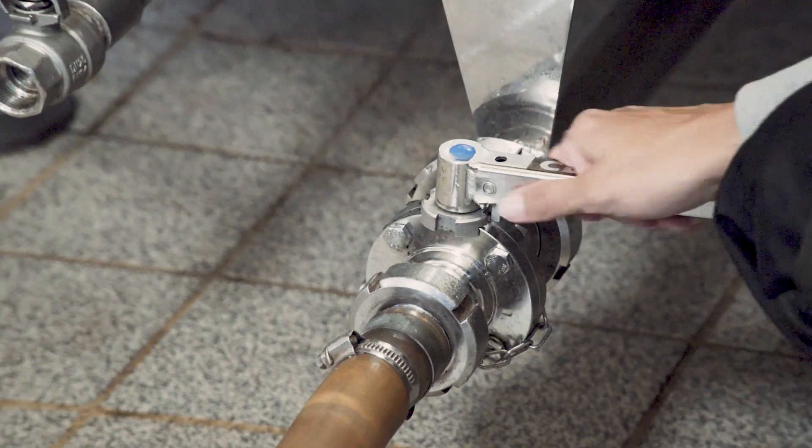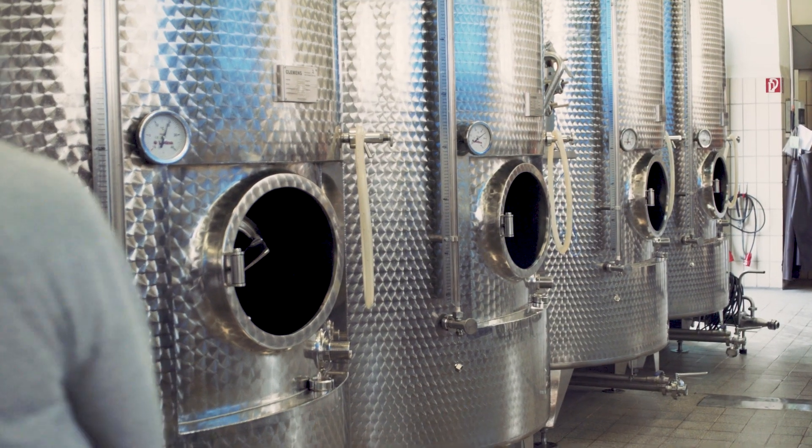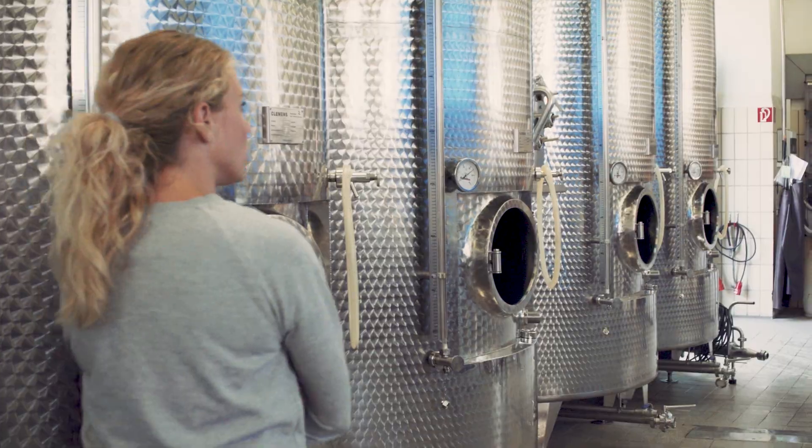The grape must is pumped into barrels or tanks. After clarification or settling, the fermentation can begin.